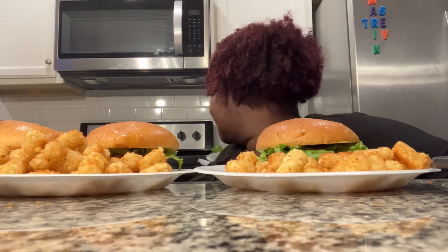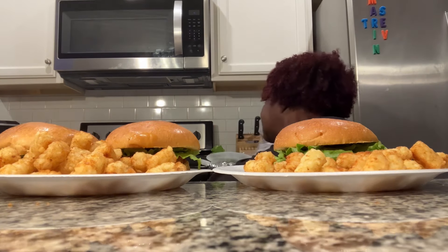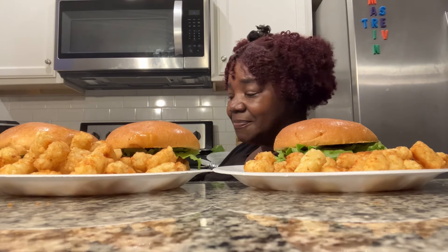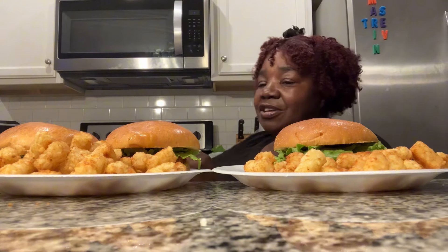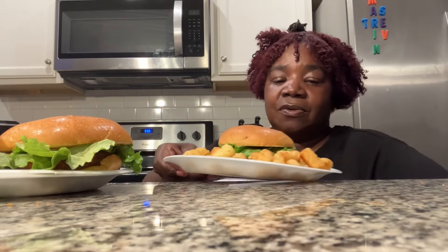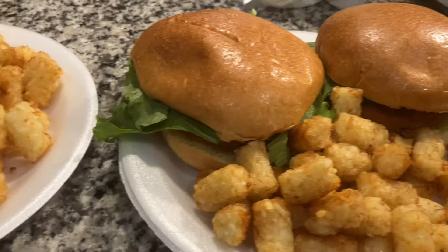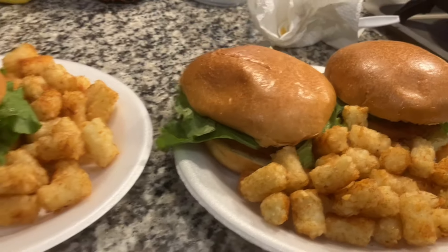All right besties, this is the end of the video and the part where everyone gets to grab their plates and put ketchup if they like. Let me double plate this because the plate is flopping. But anyway, let me let y'all get a very good look at these sandwiches and tots, and then that will conclude our video. And this is the end of how everything turned out — homemade chicken sandwiches and tater tots.